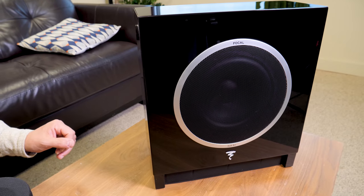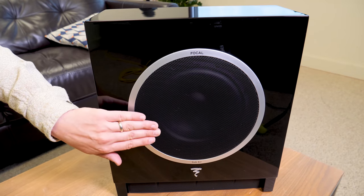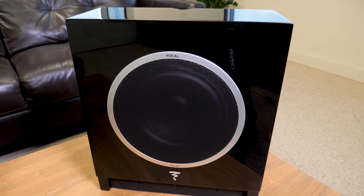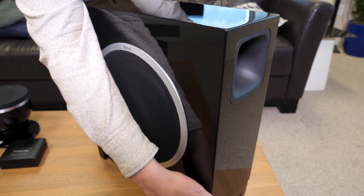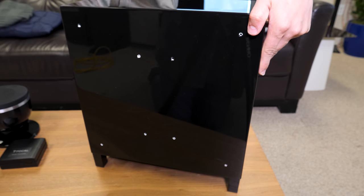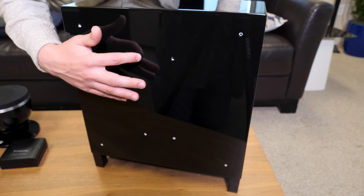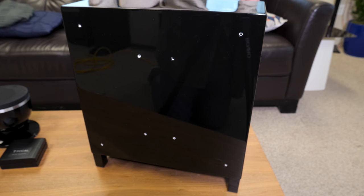The subwoofer that comes with the package is Focal's Sub Air, armed with an eight inch side-firing woofer and 150 watts of active power. The sub is almost as beautiful as the Dome Flax themselves, but we do have a couple of issues. One is these holes on the side — great if you want to mount the sub, but if you don't, it's a bit of an eyesore. They didn't do a great job making that look good, so you'll want to put it in a corner where it's not visible.